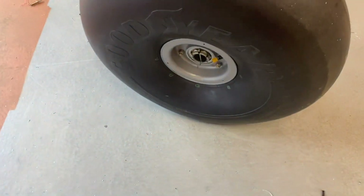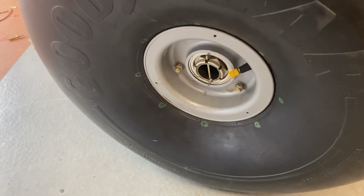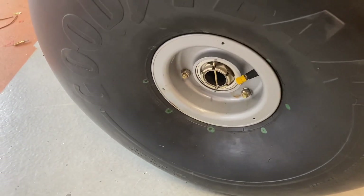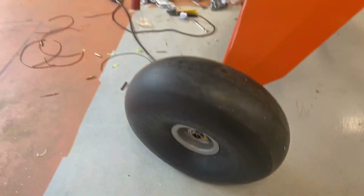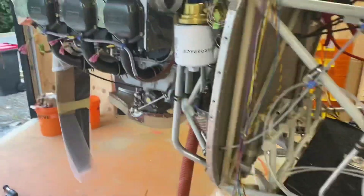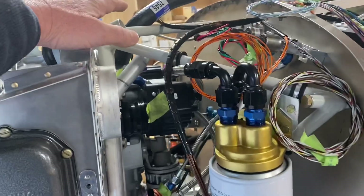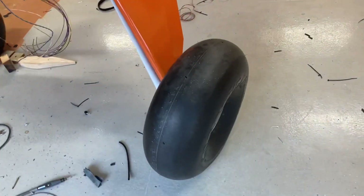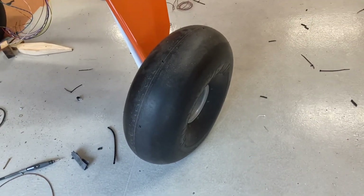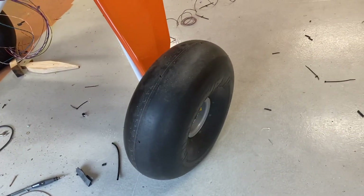One thing I'd intended to do for a long time was to fit the split pins into the nuts that hold the wheels onto the axle. With the engine now mounted it became slightly more difficult, so I used it as an exercise to see how I was going to lift the aircraft. I attached the hydraulic hoist to one side of the engine mount at a time — it lifted the wheel a couple of inches clear of the floor and I was able to undo the nuts by hand, slide them off, and then drill and pin those axle nuts.